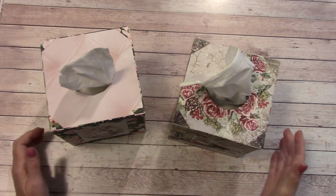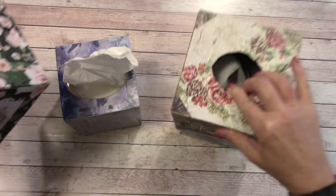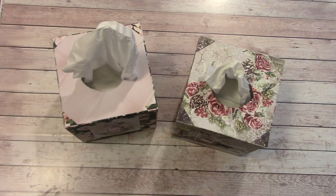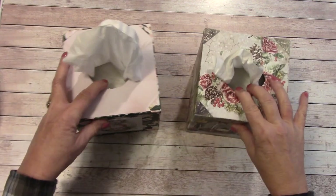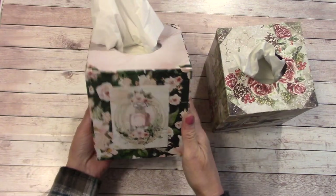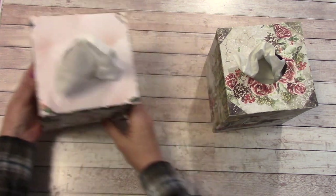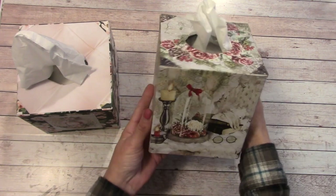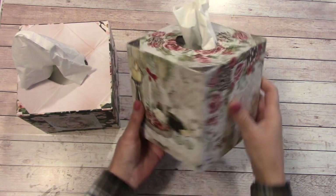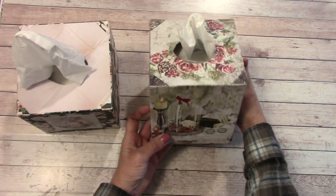Today we're going to make tissue box covers. Here's our tissue, here's our box covers, and they just come right on out, just like that. This one I made previously and it's made with the Mintia lady — super easy to make. In this tutorial I'll be using the Ciao Bella Frozen Roses paper.